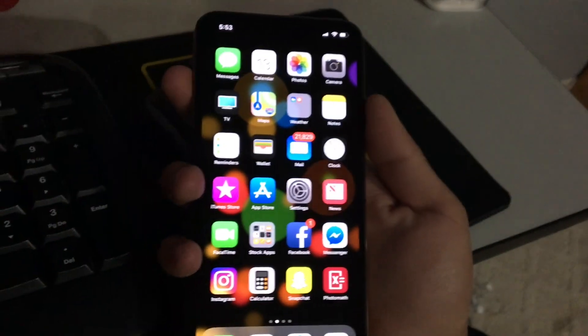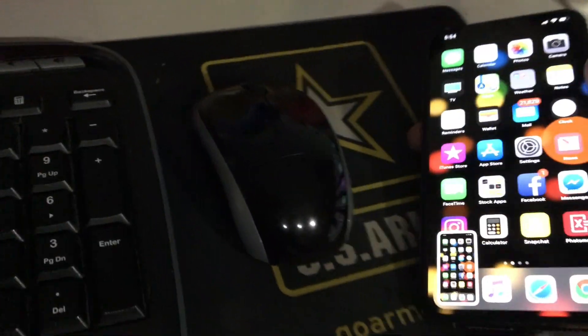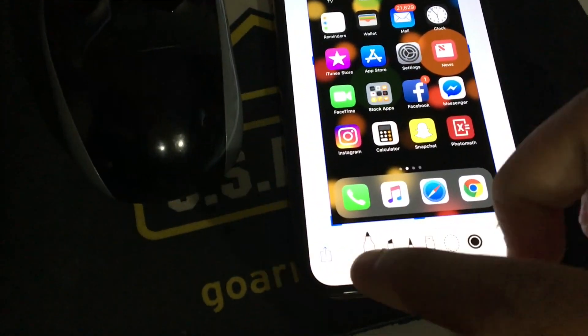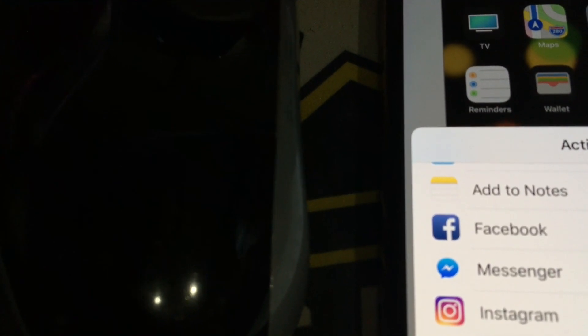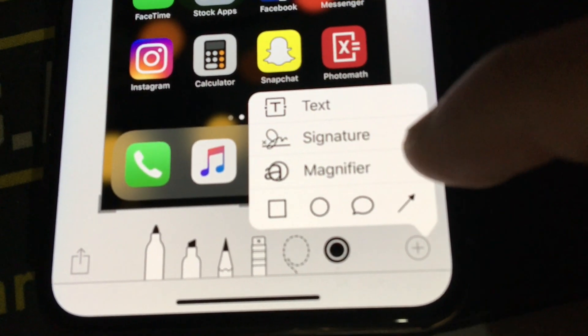If you want a screenshot, push the volume up button and the sleep/wake button at the same time. This phone is on iOS 12. Once you take a screenshot you can edit it — crop it or other things — and you can share it: send it to Messages, Facebook Messenger, Instagram, Skype, Snapchat. There's also a text tool, signature, and magnifier.